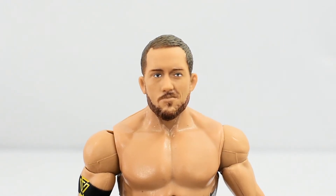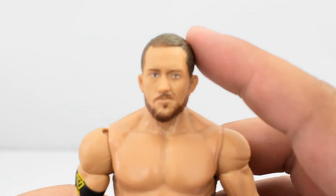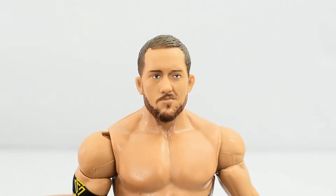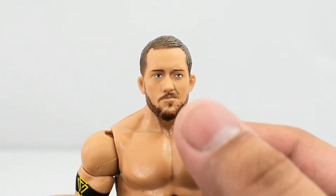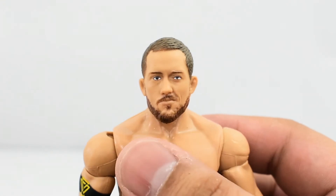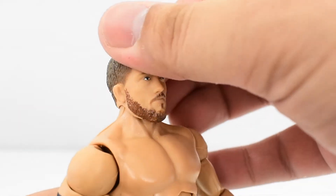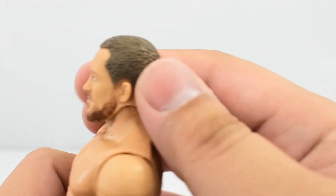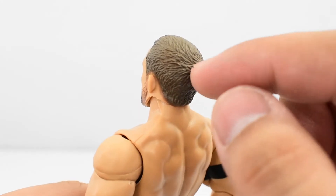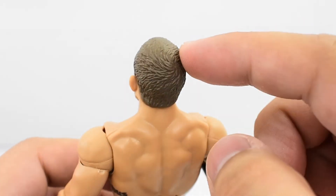Taking a look at the head sculpt, it's pretty good. The sculpt work looks really good on the face. Expression is good. The eyes are painted pretty well, as are the eyebrows and the facial hair. It does appear that mine has eyes that are a bit off-centered — at least that's what it looks like to me — but other than that the paint is pretty good. The hair looks good and is actually sculpted pretty well — not just a smooth head sculpt with painted hair.